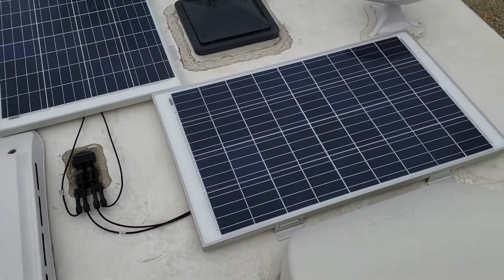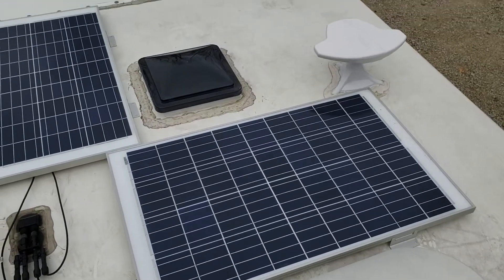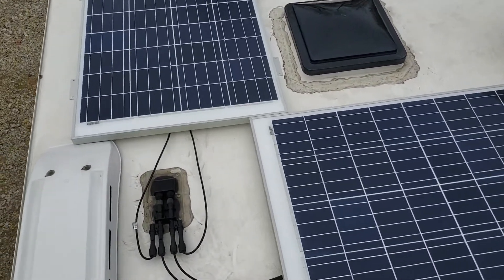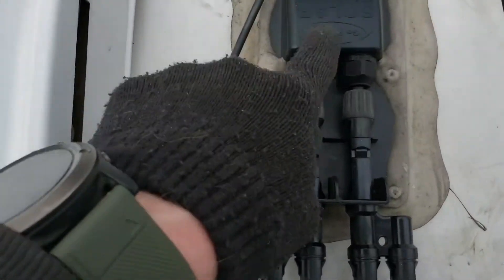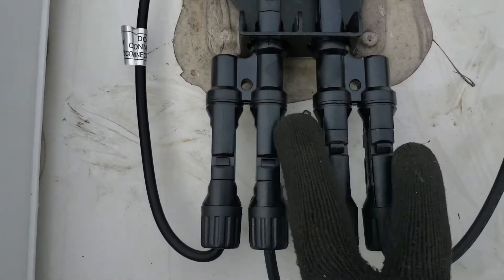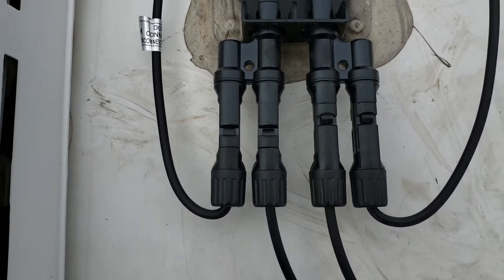So I'm up on the roof and you can see I've got the panels laid out — pretty much the only way they'll both fit up here. The cords from the panels just barely reach. Here's what my solar prep looked like: a GoPower solar electric preparation kit that terminates to an MC4 connector. I used a parallel splice kit that came with the two panels. Everything just plugged in — it literally took two seconds.